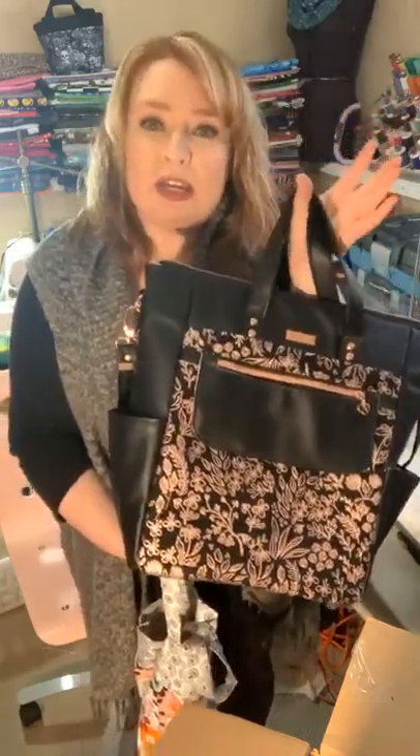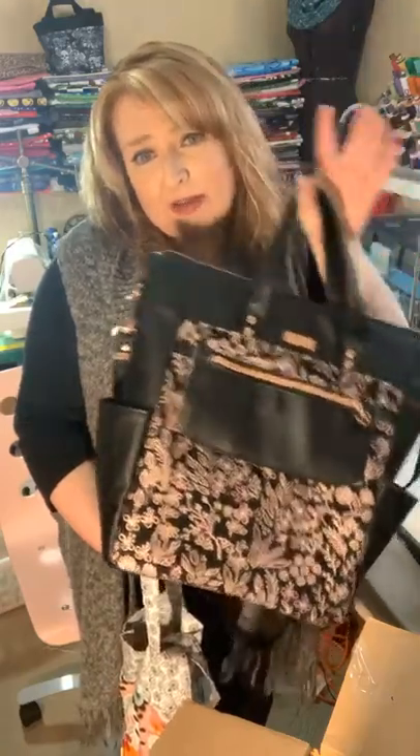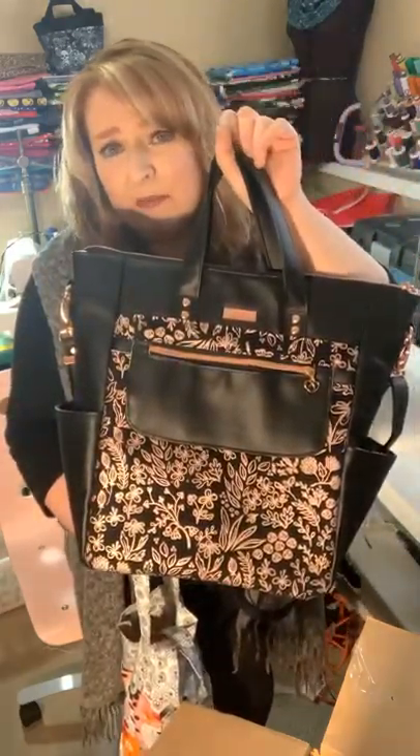You can email me at info@beansbagsandhandicraftsco.com, or message me on Facebook — that would be absolutely fine.